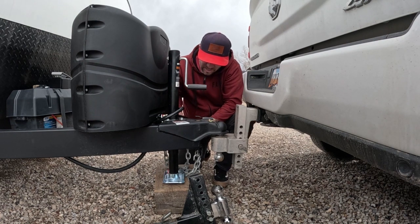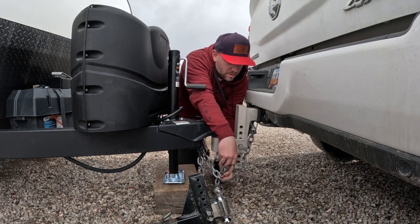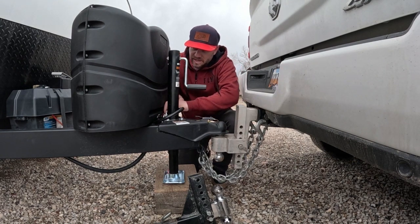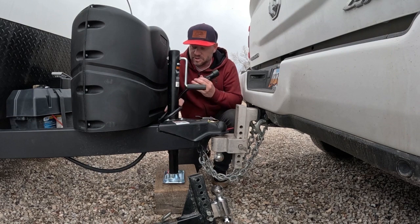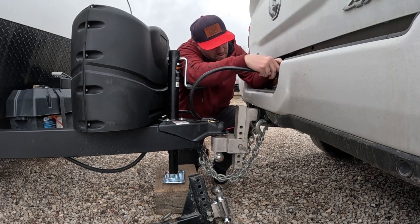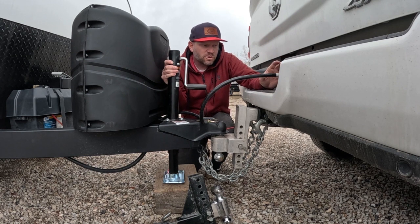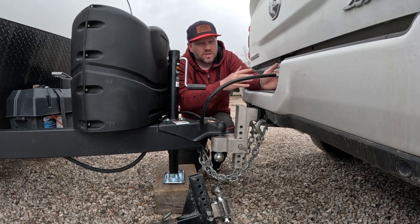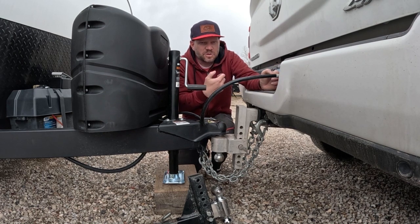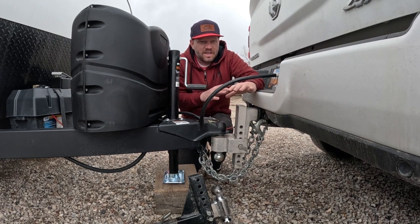Take your safety chains and hook them on each side. Then take your breakaway cable — if everything else fails, this pulls and locks the brakes on the trailer. Take your 7-way connection and plug it into the 7-way on your tow vehicle; make sure it's snug and plugged in. If you rented the Bluetooth trailer brake controller, it's a module inside the camper that goes between the 7-way connection and the tow vehicle. You download an app on your phone, Bluetooth to it, and your phone becomes the trailer brake controller.